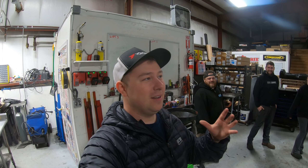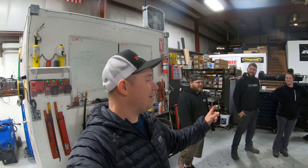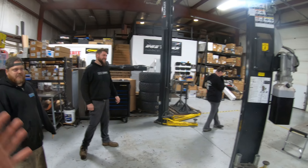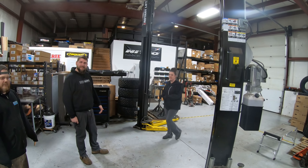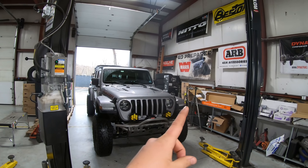I'm a little out of my element here - I'm in a big old garage, I'm used to my carport or my yard. But since I'm out of my element, at least we're in Off-Road Elements. We are here in Massachusetts and we're gonna start up this axle upgrade video series.